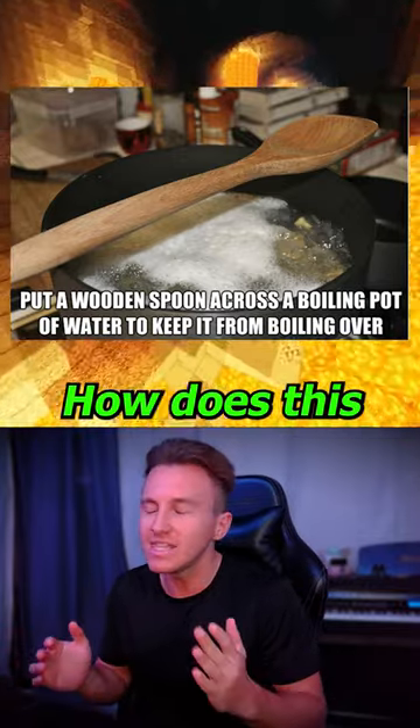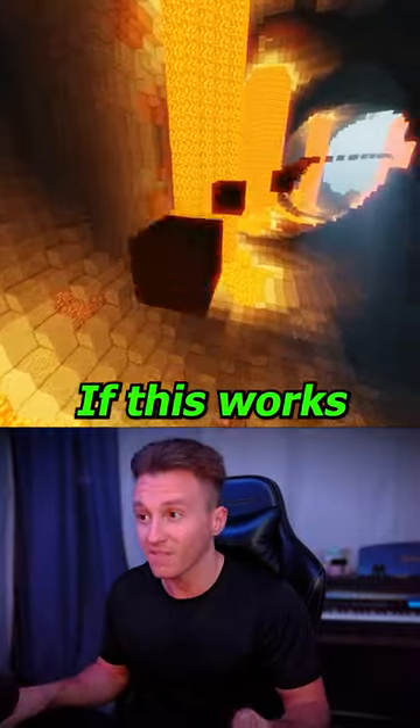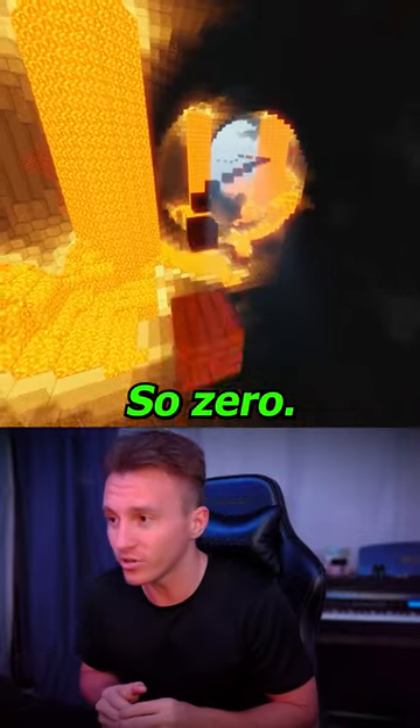How does this make sense? How would this stop it from boiling over? This can't be real. If this works, a 10. But I guarantee it won't, so zero.